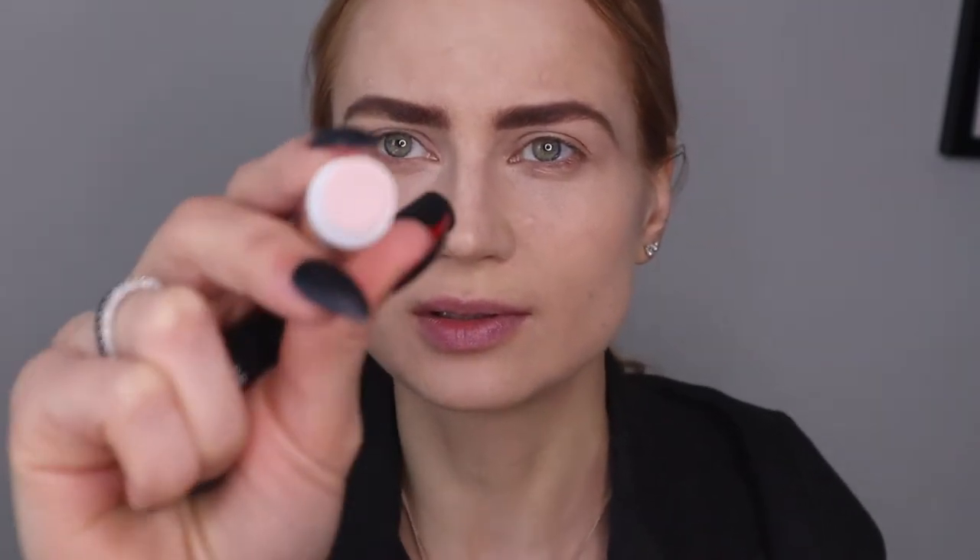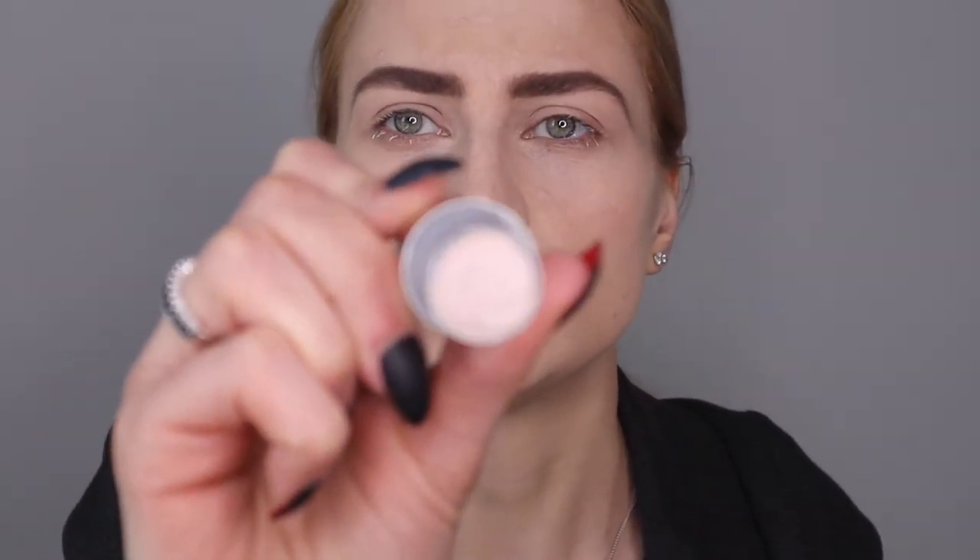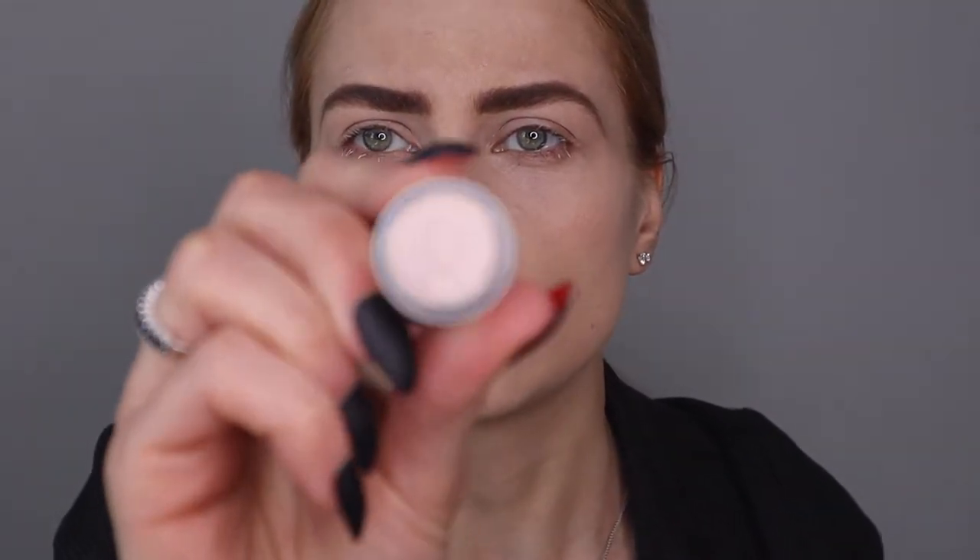I'm using this as a primer — it has SPF in it and smells delicious. It's just kind of a neutral pink color, very pouty. Sometimes I use MAC's primer as well. I'm also putting on an eyelash primer for thicker eyelashes, especially if you're not going to add false eyelashes. I think I will add some, but this helps to heal the eyelashes and helps them grow better.